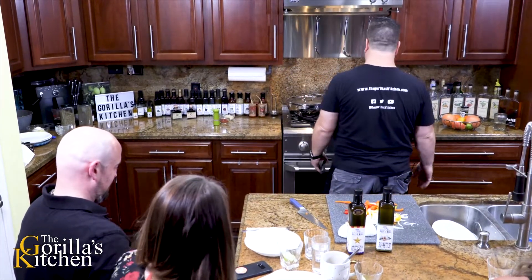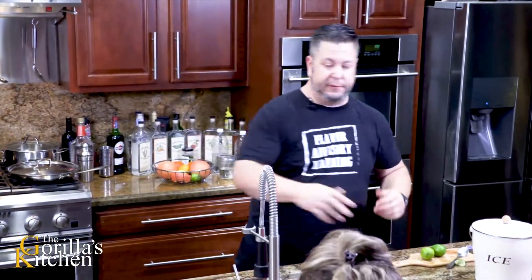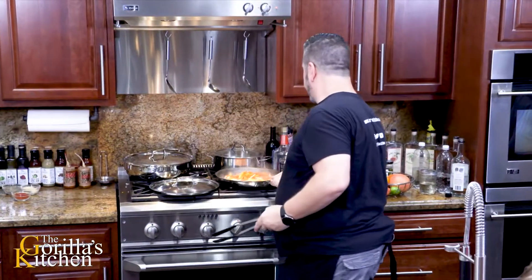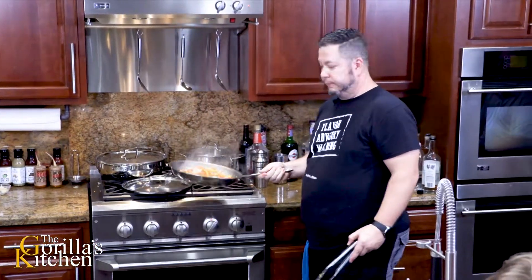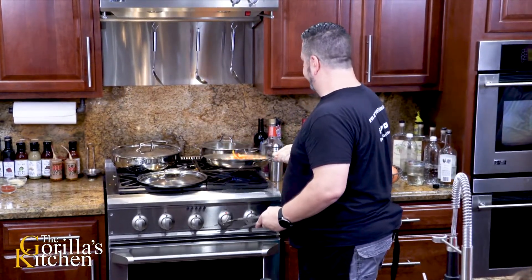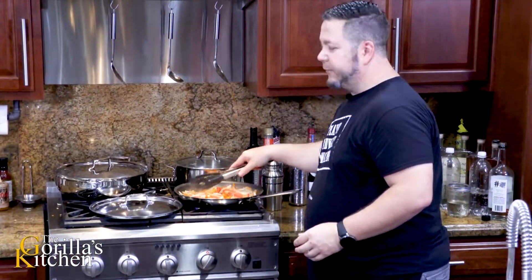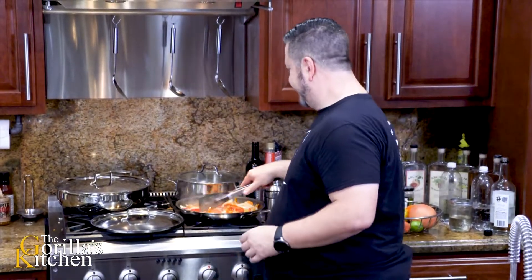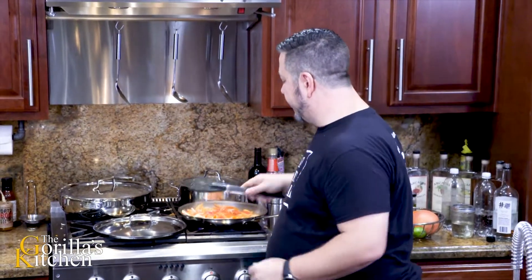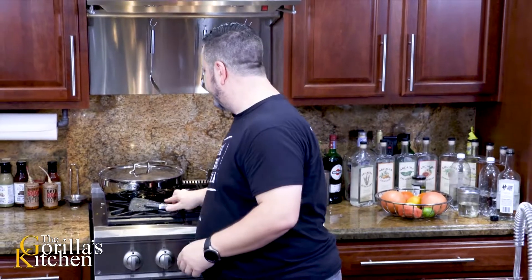I'm gonna take the heat all the way off of that one. Alright guys, so we've got our refills, we're ready to rock and roll. About ready to pull these things off together here in just a moment. Those are looking pretty good, yeah. That was good - you can feel it! I'm gonna go ahead and pull these - this is gonna be a little bit more crisp than I want but it'll be the last thing that I add to your plate. So I'm gonna start asking for plates now.